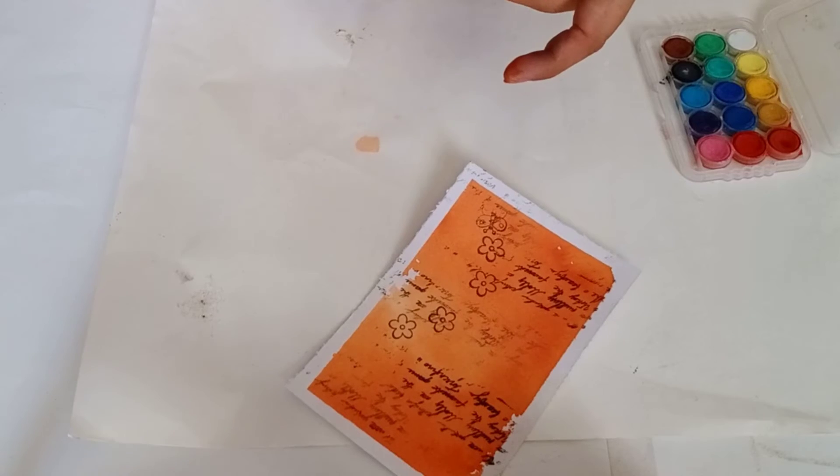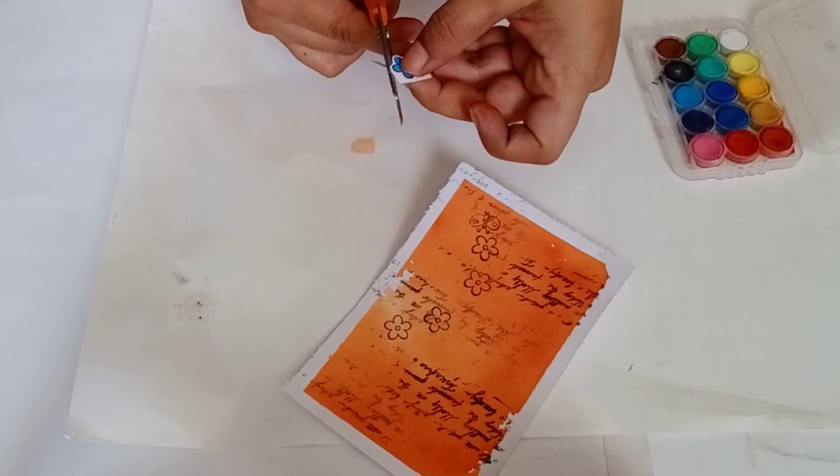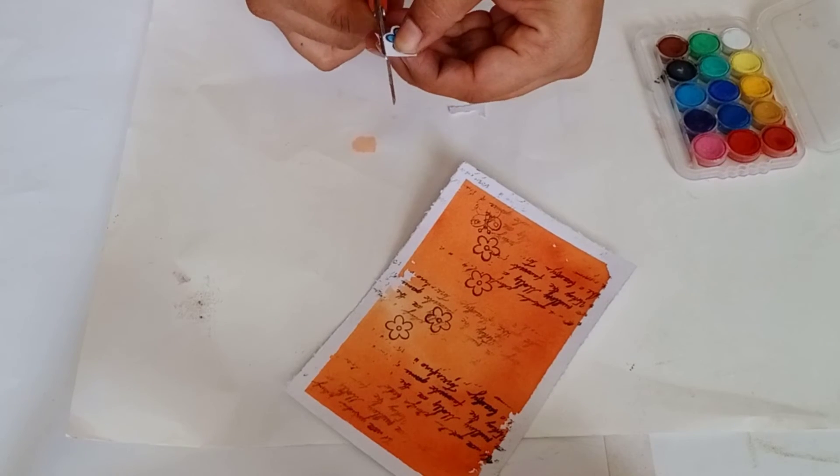Now fuzzy cut the flower using scissors. I have given links for all the supplies in the description box — you can purchase from those links.